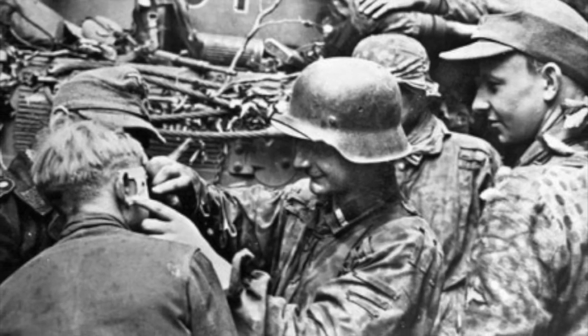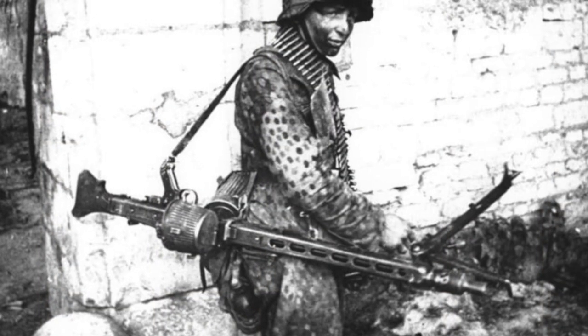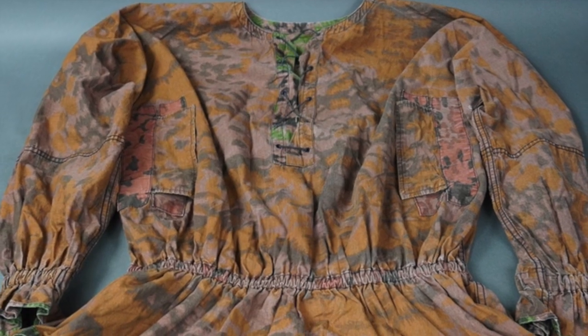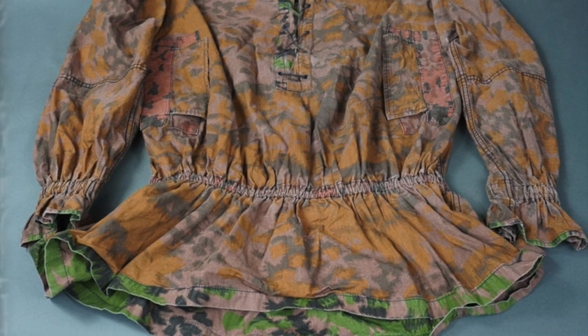The elite Waffen-SS also developed their own camouflage patterns, such as the plane tree pattern, palm tree pattern, blurred edge pattern, and oak leaf patterns. These Waffen-SS patterns saw implementation most notably on smocks, helmet covers, and Zeltbahns. Patterns with both spring and autumn variations were often seen in reversible form, with the spring pattern printed on one side and the autumn pattern printed on the other.